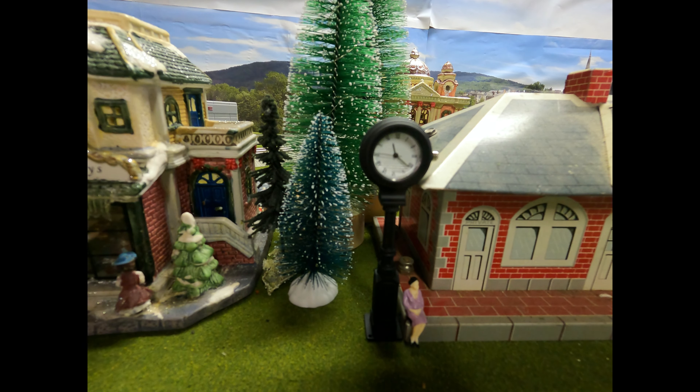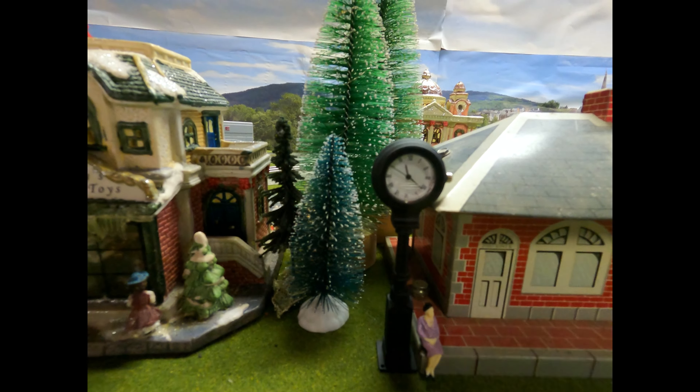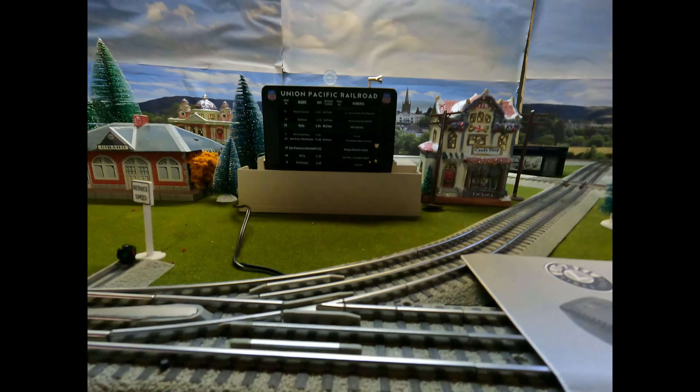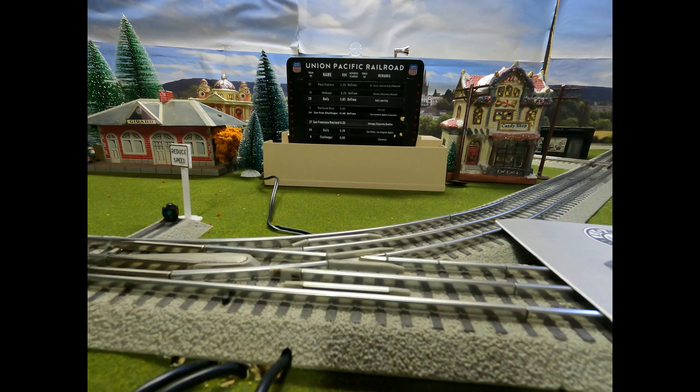That's an actual working clock on my train layout — I can't believe everyone isn't buying those. The only downside is if you're doing fast clock stuff, which most people aren't doing with operations on Lionel trains.